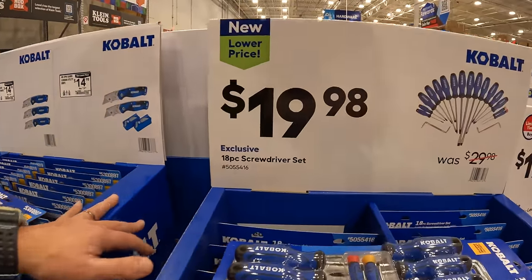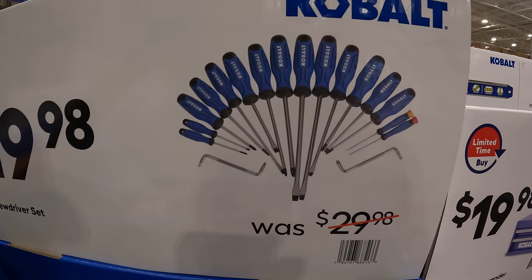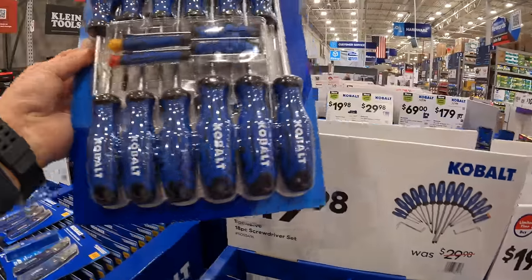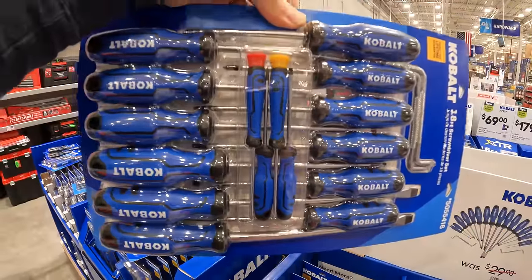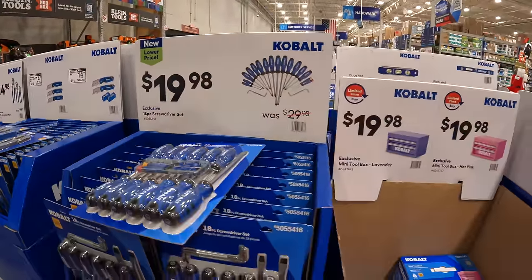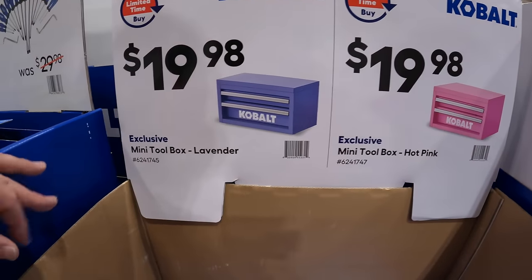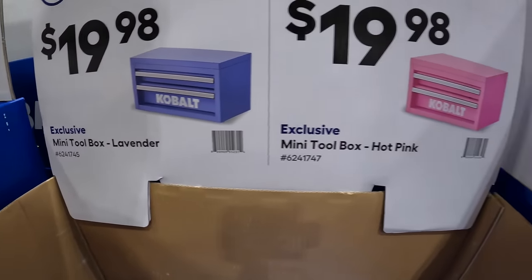$19.98 for their 18-piece screwdriver set, which I also have — fantastic tools. Not a bad price for $19.98 for what you get. Also $19.98 for a mini tool box — they have that in lavender and hot pink.